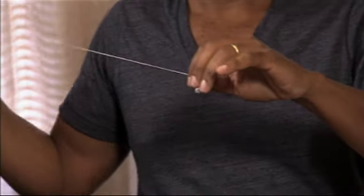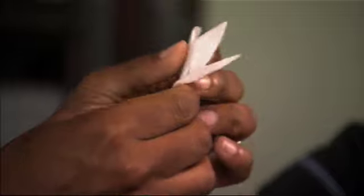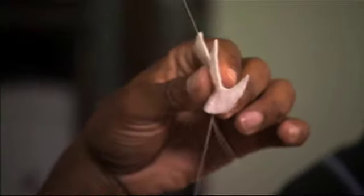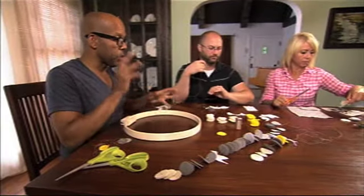Put your needle through the center and pull it all the way to the end. Then you're just going to tie a little knot — wrap it around your finger, put your needle through it, however you want to do it. Put it wherever you want to, and that's where the second felt dot is going to rest. To put in the dove, you just run the needle up through the body, because you don't want it to be flat. And then the dove is going to rest right there.